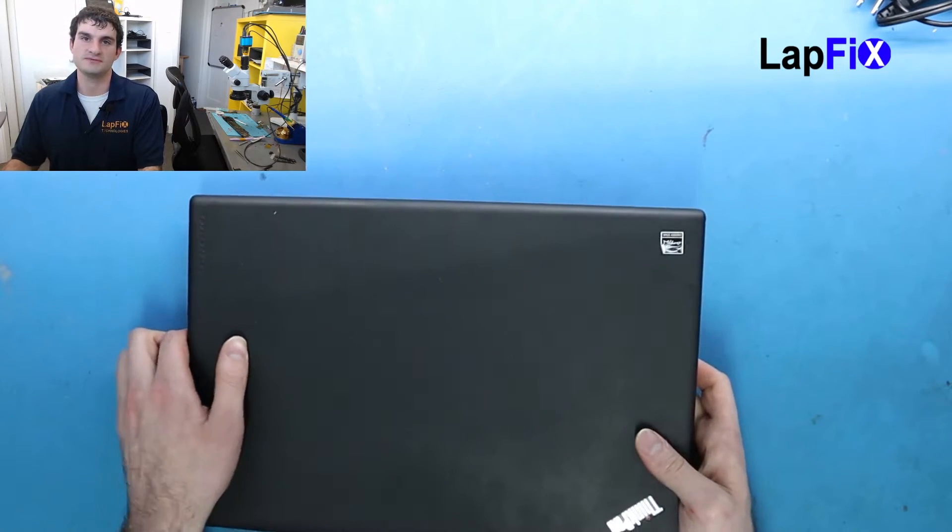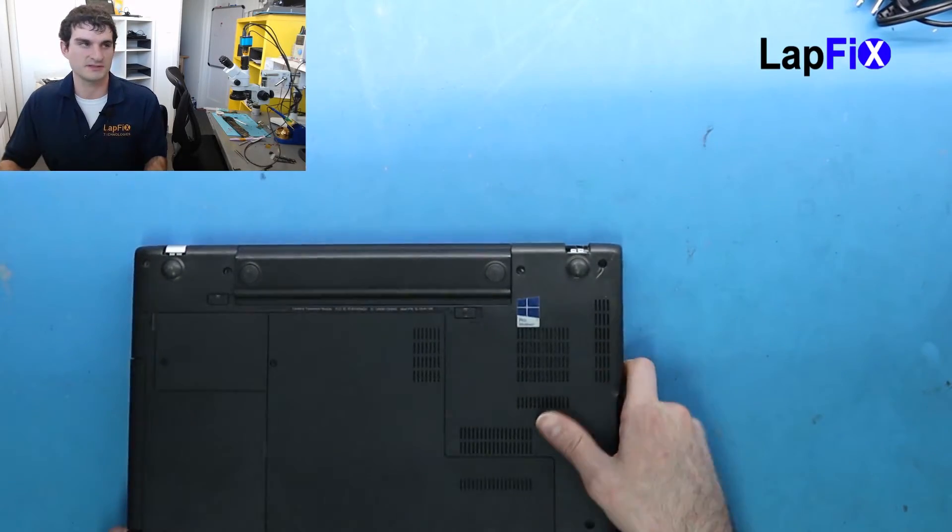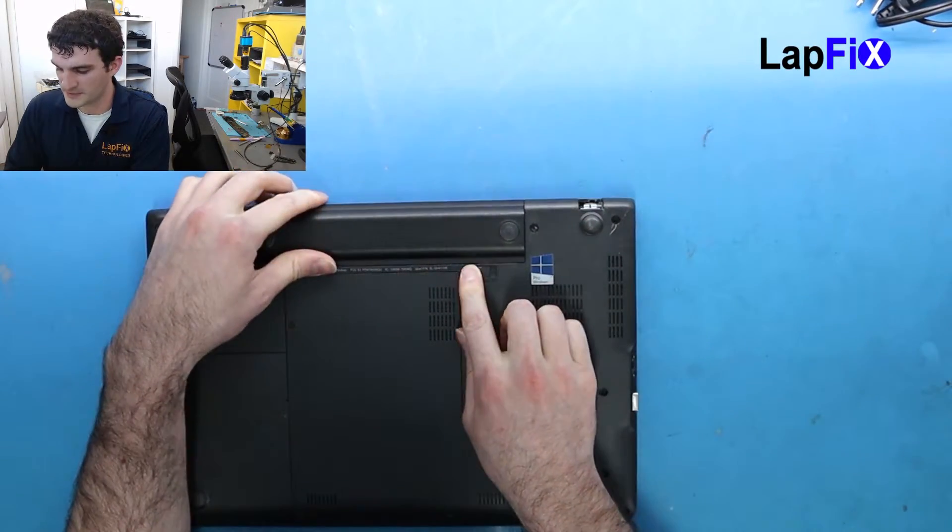So the first thing you always want to do when doing a screen replacement — and thank goodness this one has it — you just remove the battery. Let's take that out.